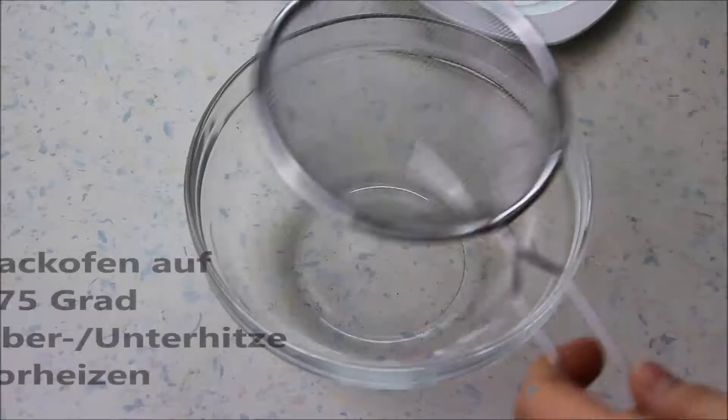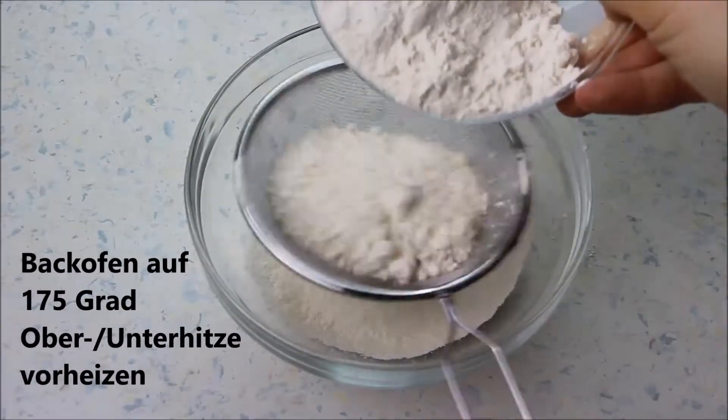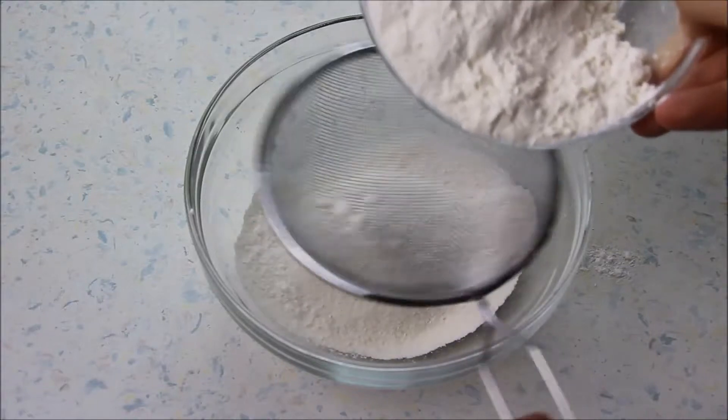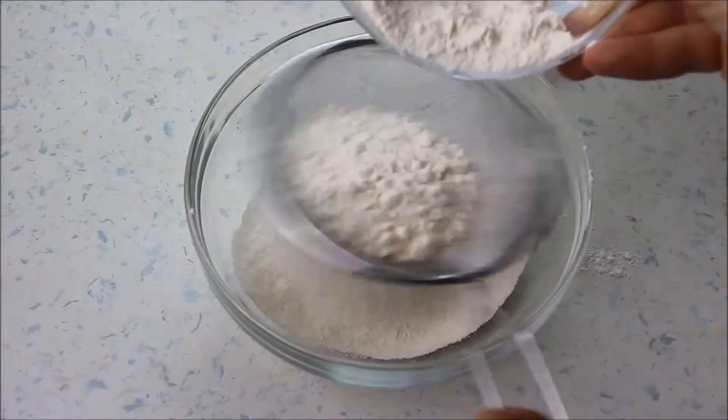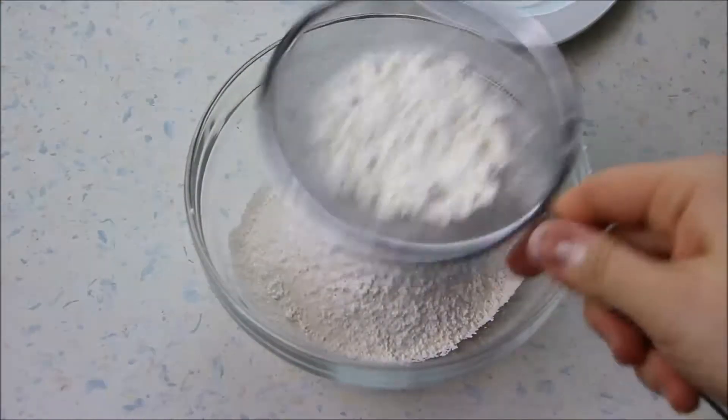Wir beginnen mit der Zubereitung der Muffins. In eine Schüssel siebt ihr erstmal alle trockenen Zutaten – das wären das Mehl, die Speisestärke, Kakao, Salz und Backsoda oder Natron. Verrührt die Zutaten gut miteinander und stellt sie auf die Seite.